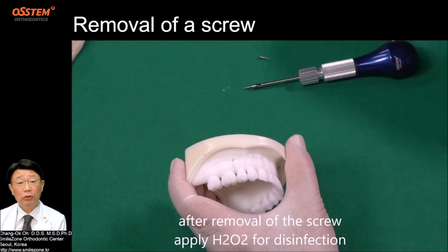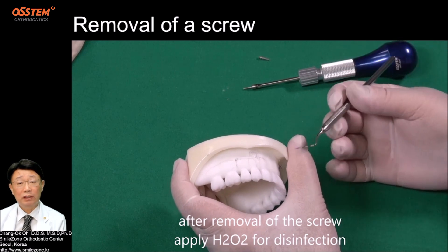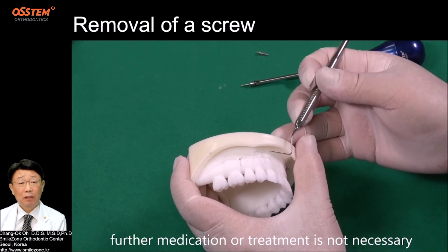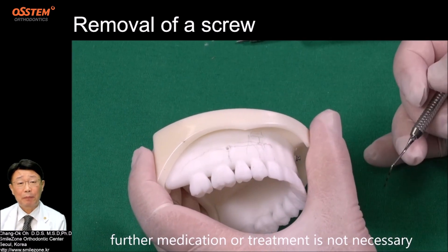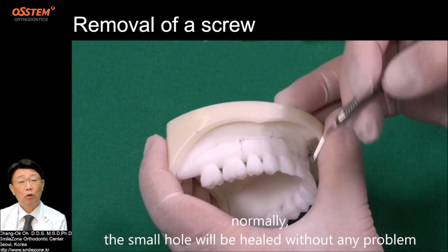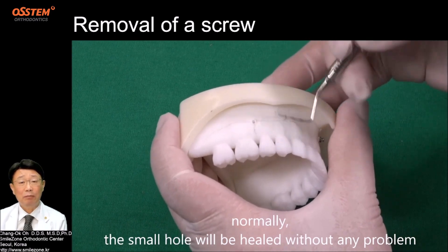After removal of the screw, apply H2O2 for disinfection. Further medication or treatment is not necessary. Normally, the small hole will be healed without any problem.